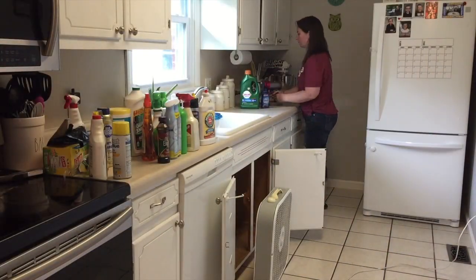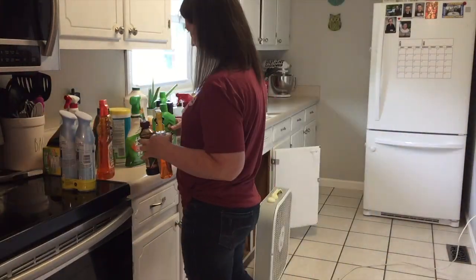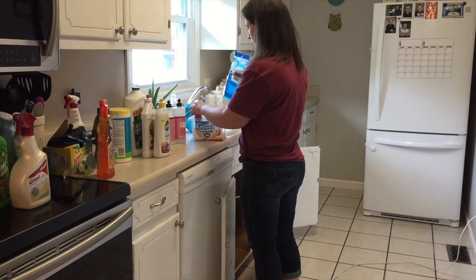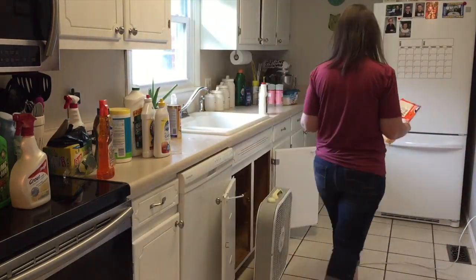Now I'm just going through everything and figuring out what I'm going to put back under the kitchen sink. Some of it will go into the two bathrooms that are upstairs, the bathroom downstairs, and then we actually have another full kitchen in our basement so some of those things will go down there.